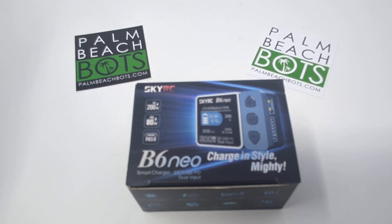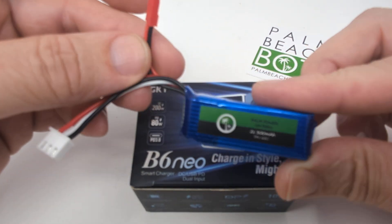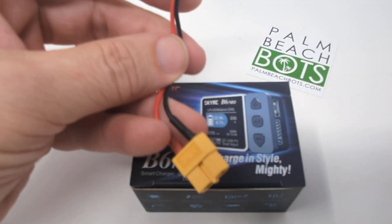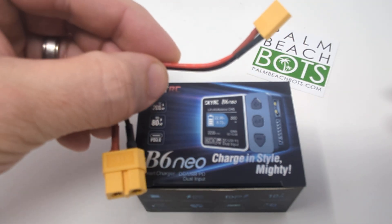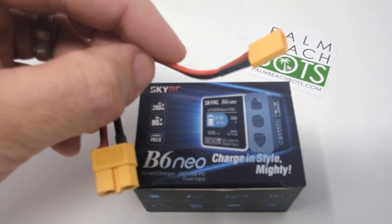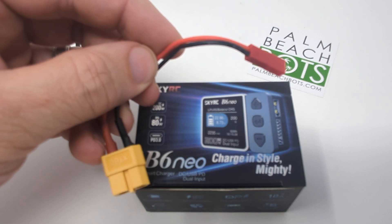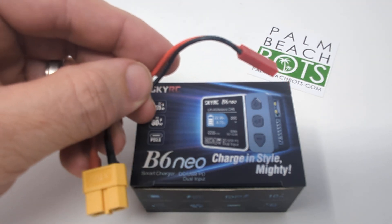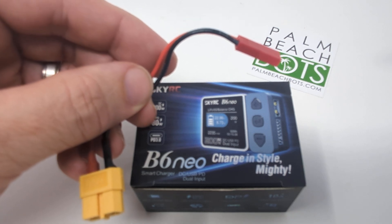It comes native with an XT60 port. If your battery is not an XT60 connector — for example, a standard 2S 300 battery with a JST — you just need to plug in the proper adapter. There's an adapter for JST from XT60, and also XT30 from XT60. The XT30 you'll find on higher-powered antweights and a lot of beetleweights, and the JST predominantly only on antweights. The most common adapter will be the JST. We're using a JST battery for this video — a 2S 300.